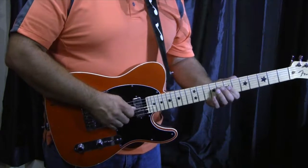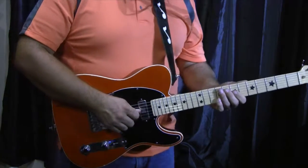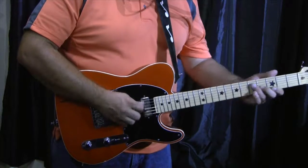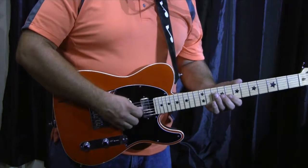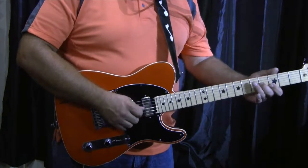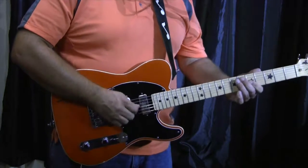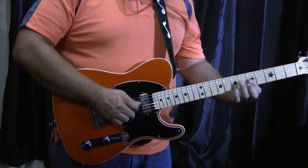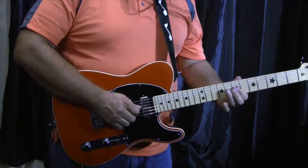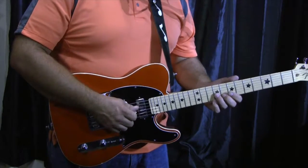That's all the fingering. It's just four fingerings, but doing a triplet ghost note. It's the same notes, but some chicken picking all the way through.